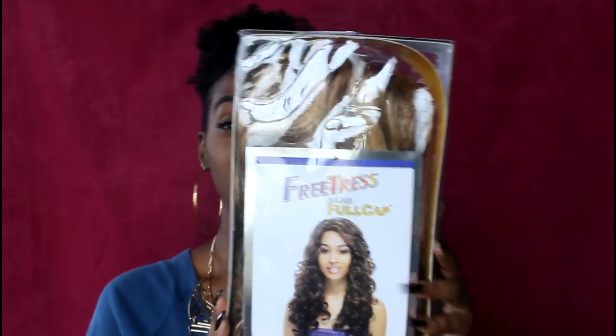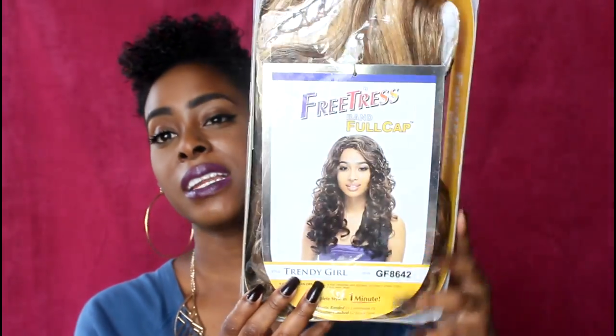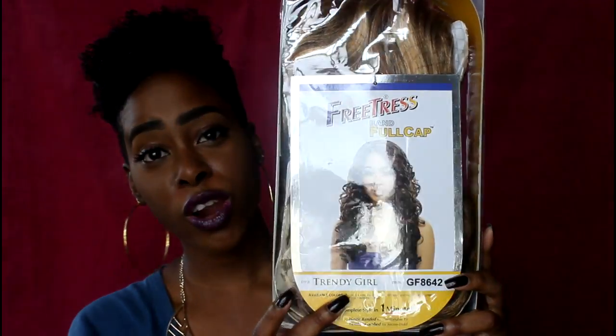This is the worst wig you're ever going to see. The unit that I have right here is by Freetress and it is a band full cap. It is in the style Trendy Girl, and it is in the color GF8642.